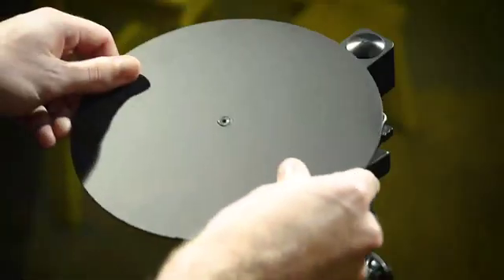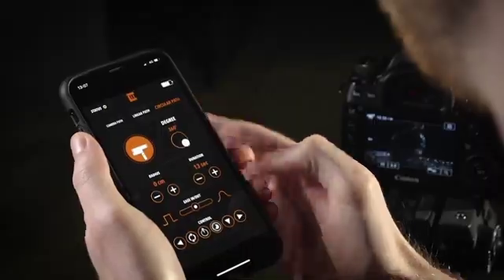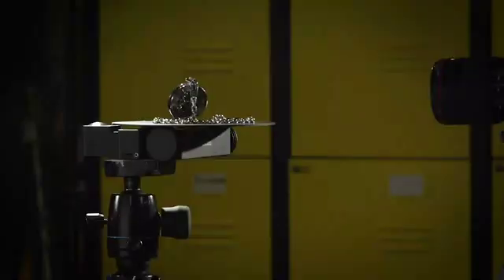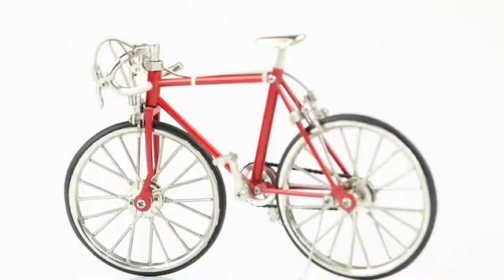With the turntable kit, you can use Trexo Wheels as a product turntable for 360 photography and videos. It's also possible to get stunning product overview shots with a single device.